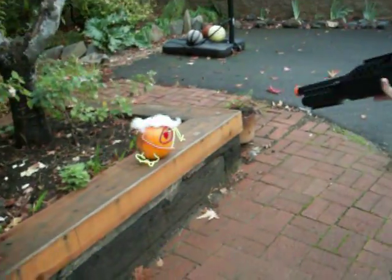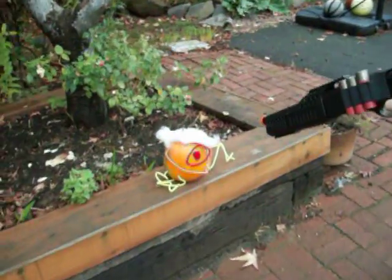Okay, come on over here. Be sure to get the tip of the gun at the pumpkin, okay?